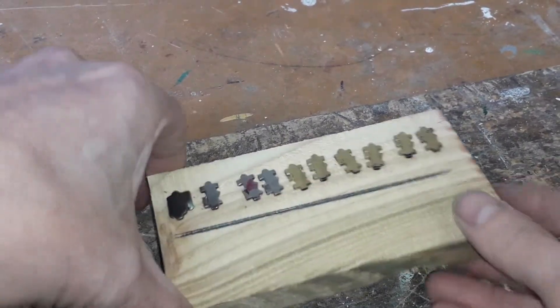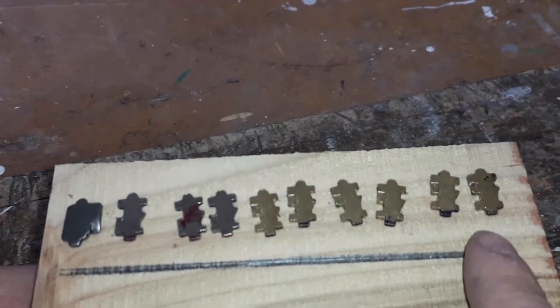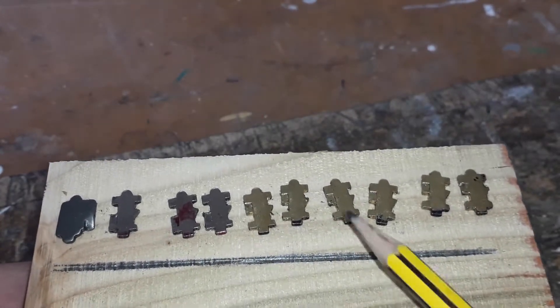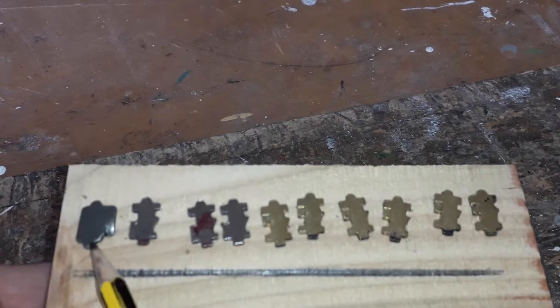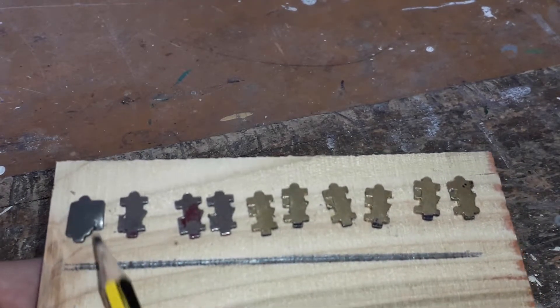So basically you start with a number of pins like this. You see that these pins are a different colour — these pins are a different colour than these three and this one. This one is completely different; this is like the cancel, the reset button.